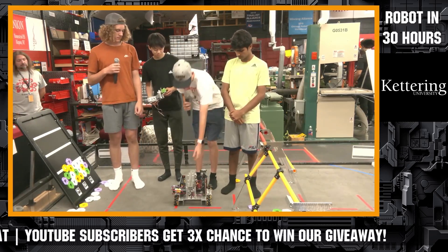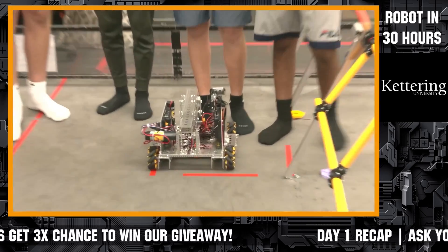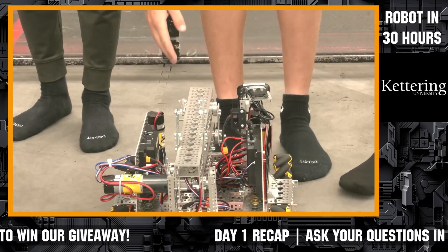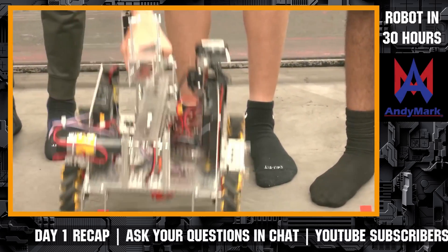For the hanging, we made simple hooks that allow us to hook onto the pole and hang. We noticed that when the robot turns off, the motors let go and it would fall, so we built a latch with a servo that latches onto a screw to lift it up and hold it in place.